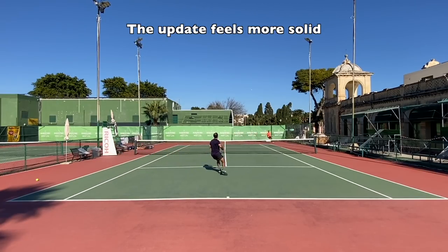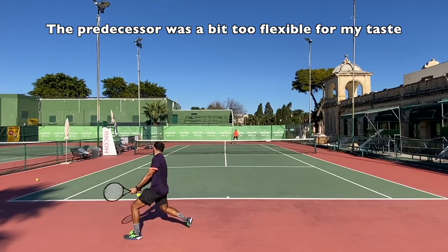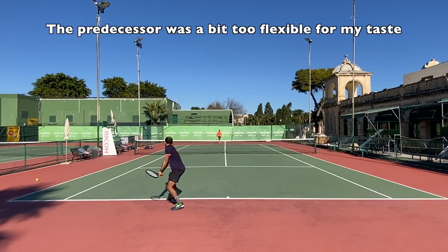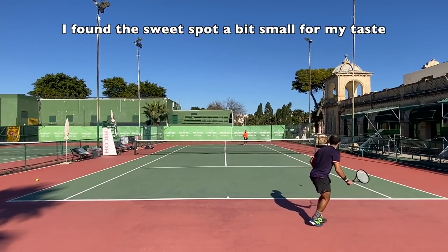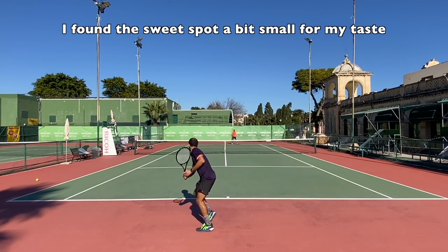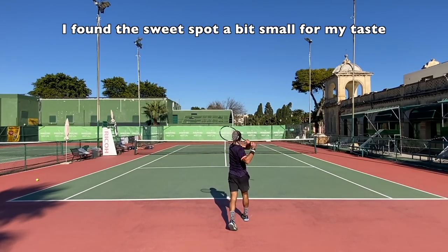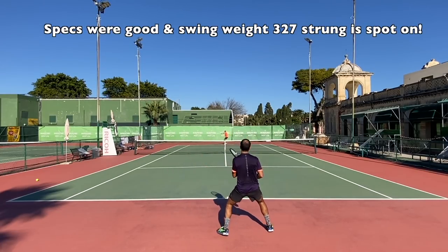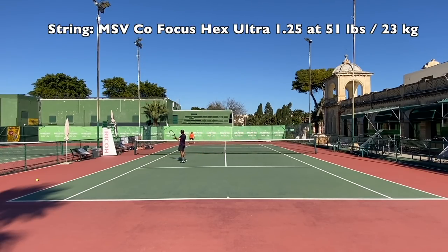They are flexier though, so they are a bit softer and it's not as easy to generate a lot of power from these frames, but the feeling on impact is very nice. You can't string them with a stiff poly and still expect good comfort. This one felt a little bit more solid and stiffer than the previous generation, which I found a little too flexible — I couldn't generate power and it felt unstable at times. My buddy Matthew, who usually plays with the Pure Aero VS, really loved this stick.